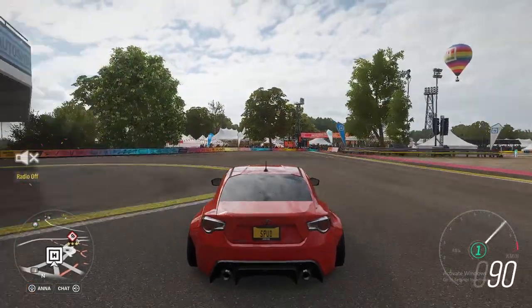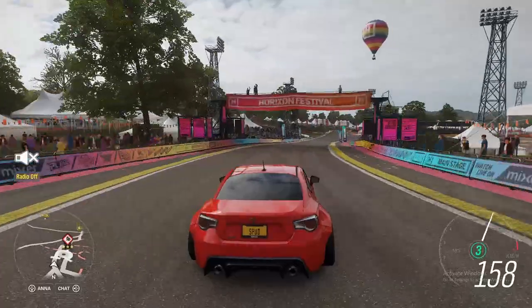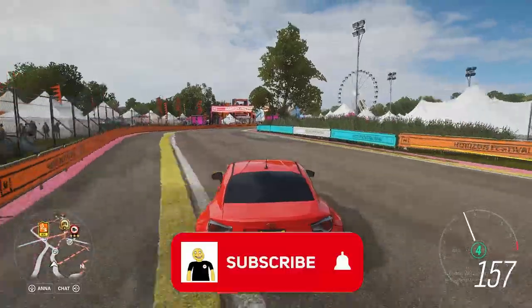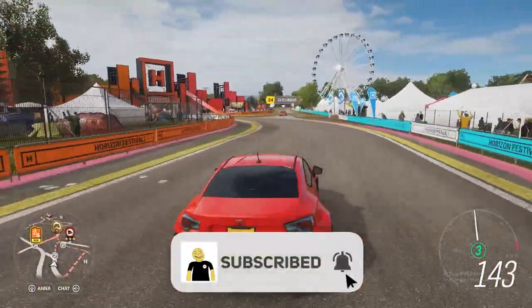Alright guys, so this has been a drag build and tune for the 2013 Toyota GT86. If you enjoyed the video, don't forget to like and subscribe.